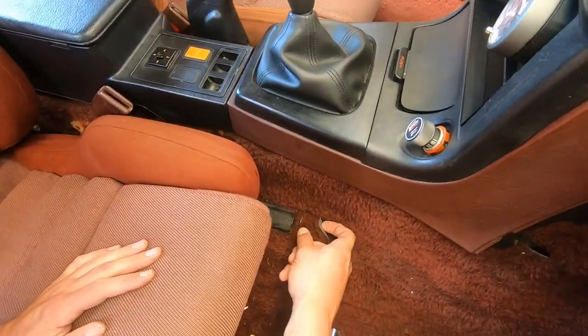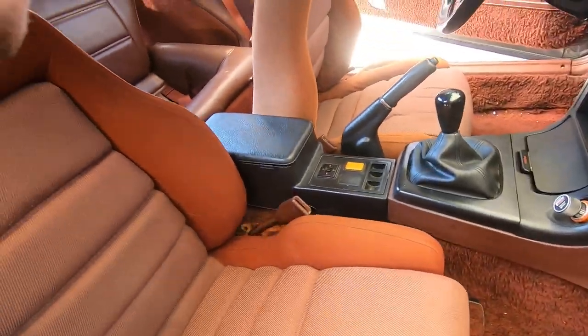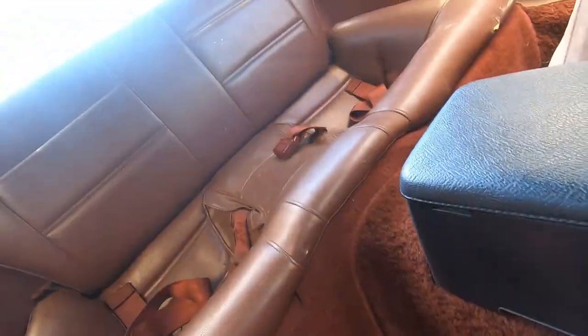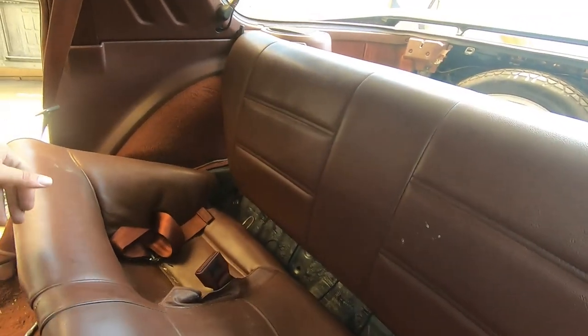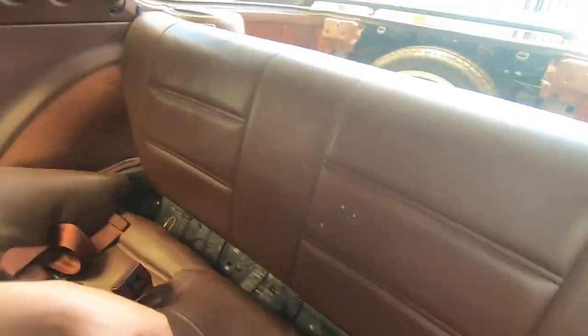First we want to remove the seats. There's two bolts in the front and two bolts in the back — some of them are hidden under some carpet. Pretty easy to remove. For the rear seats that I have, a lot of them don't, but I do — you just start by pushing it in and up, then you can pull them right out and get those seat belts out of there.